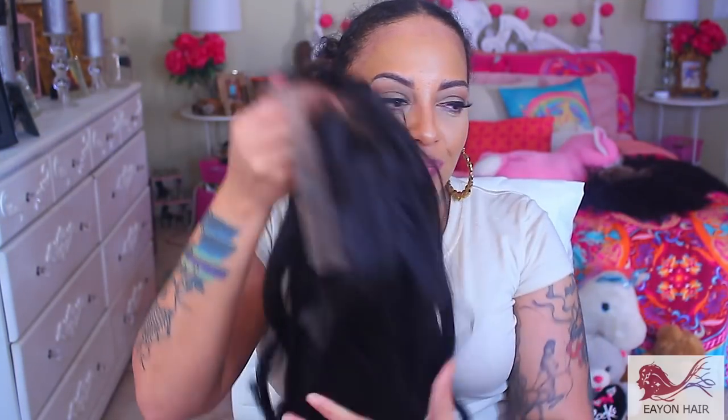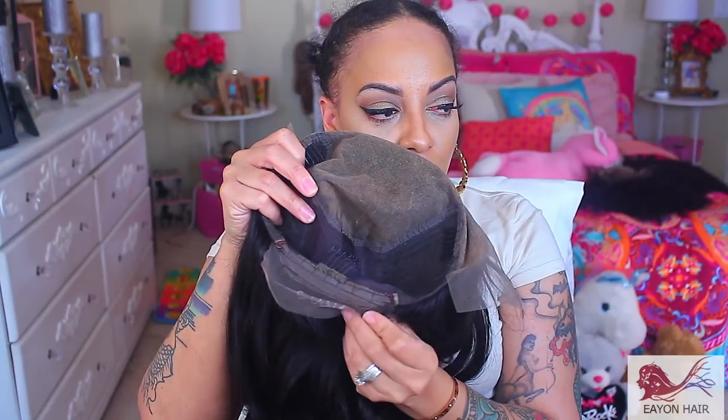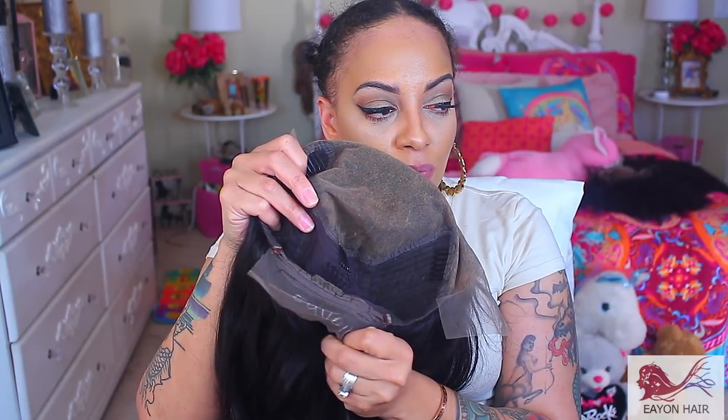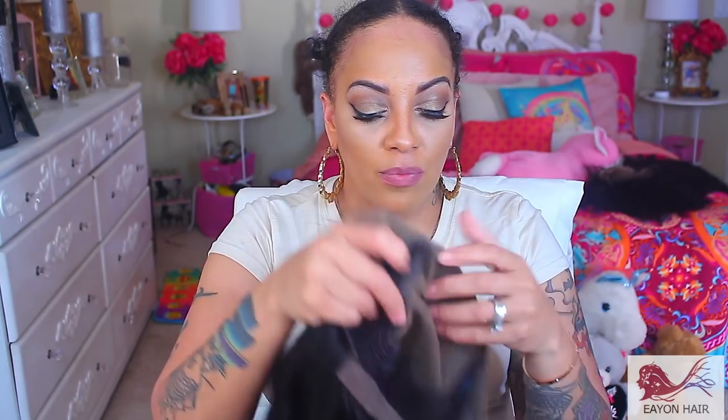Hey divas, so this video is gonna be super quick. I got me another lace front wig by Ion Wigs. It's a 13x6 lace frontal — you see how long that is. It has a deep part because it's a 13x6. There is an adjustable strap and a comb at the nape, plus there are combs on the temple.